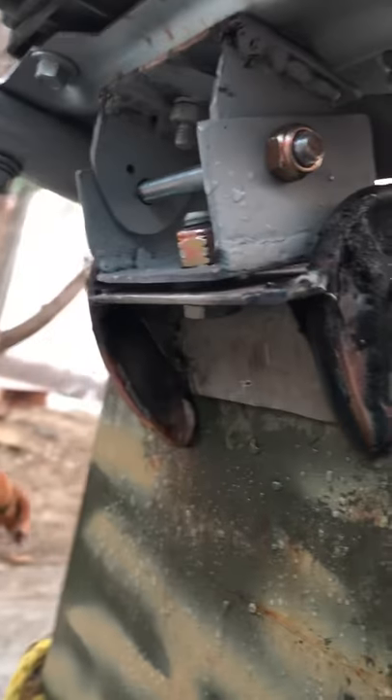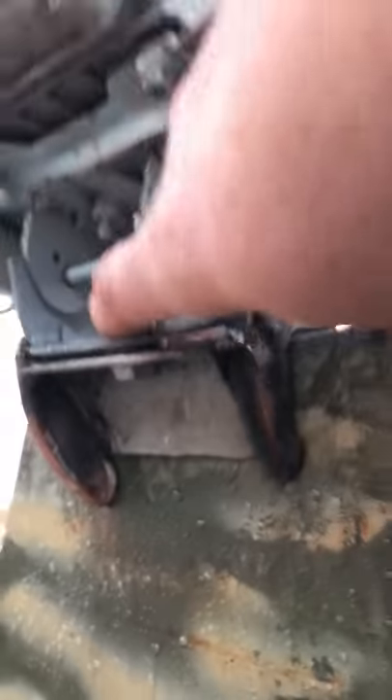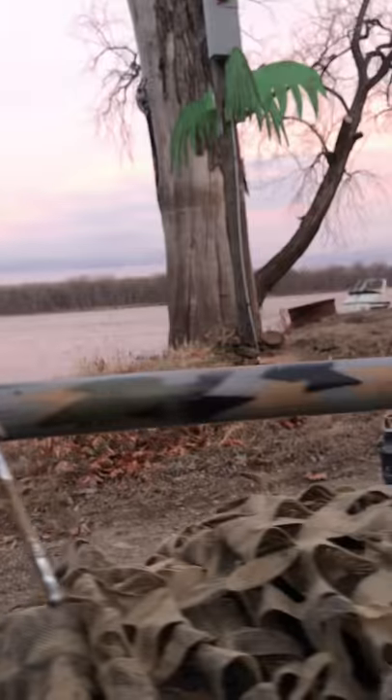This is the mounting bracket — a couple of clamps welded onto a piece of metal. This is your pivot to go left and right, and this is your pivot for up and down. And just a piece of pipe for the handle.